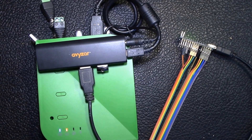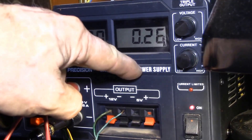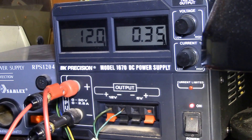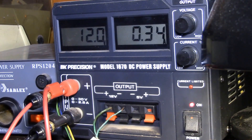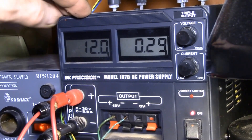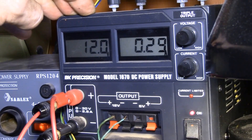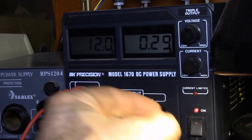I've got my DC power supply set to 12 volts and it's putting out 370 milliamps at the highest I've seen. The system is still booting up and I don't have ethernet hooked in. Right now we're pulling around 290 milliamps, jumping up to 380, but pretty steady at around 290 milliamps.